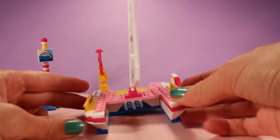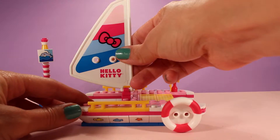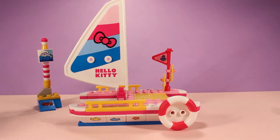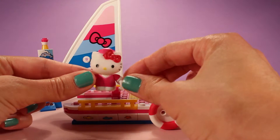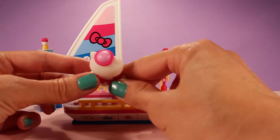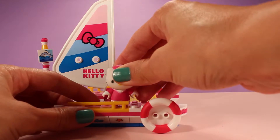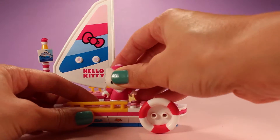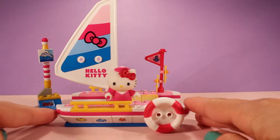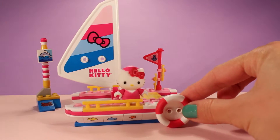Here it is from the front. The only thing missing is our captain — well, I guess not really a captain if it's a sailboat, but we're missing our navigator, and that's our Hello Kitty. Look how cute she is! She's dressed in all pink with a little sailor hat at the top. I'm going to put her right over here so she can look at everybody and say hi.